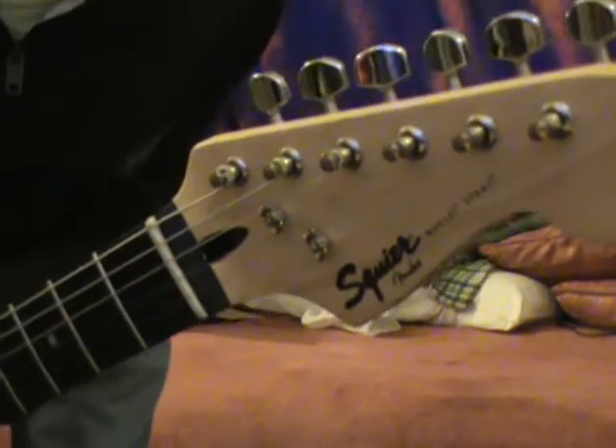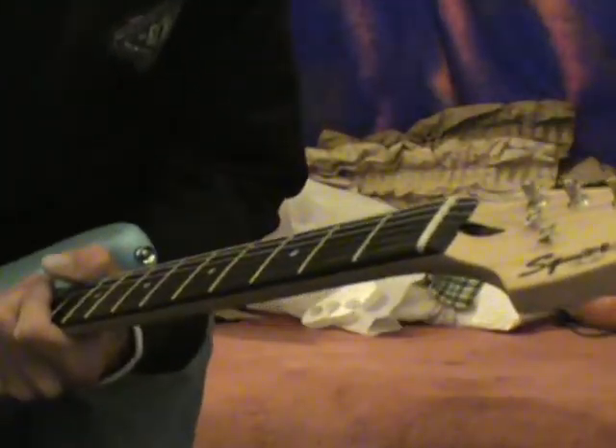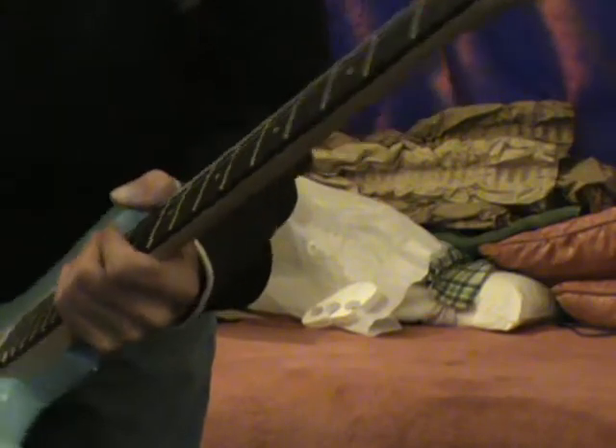As you can see, it's a Squier Stratocaster, a Bullet Strat. It's really light, really thin, nice neck.